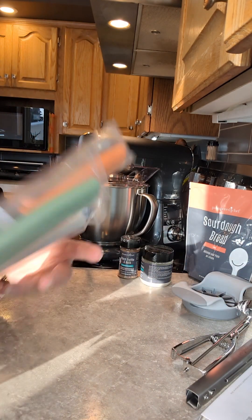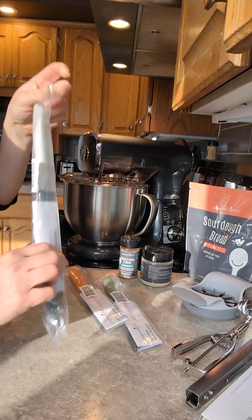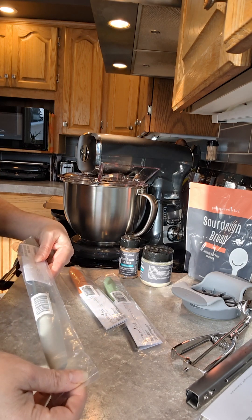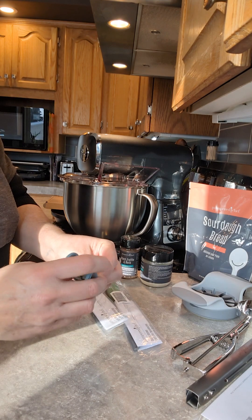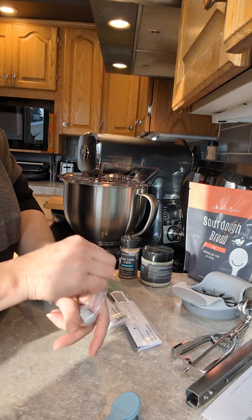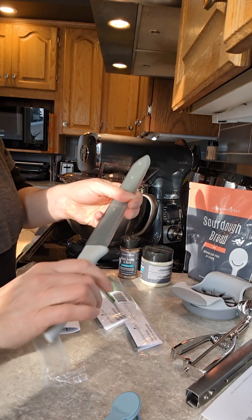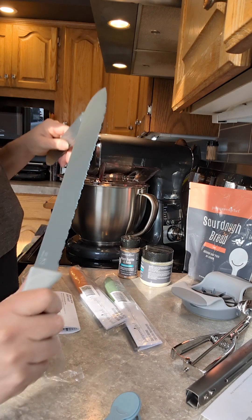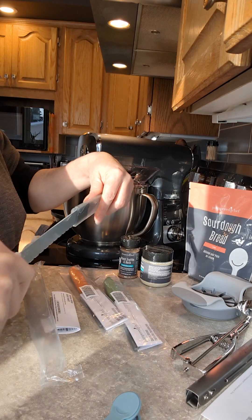We have a whole new knife set. If anybody needs a bread knife, this is the coated bread knife. They're really comfortable in the hand, they're light, they go in the dishwasher. Every knife you can imagine.